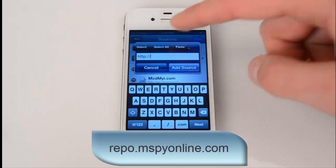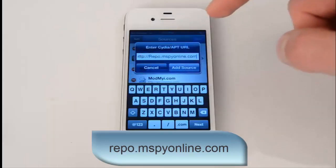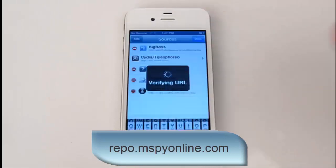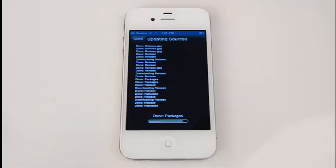The screen will ask you to enter the URL. Type the following address: repo.mspyonline.com, then add source. Make sure to type the link exactly as it appears on the screen, and make sure it has HTTP:// in front of it.